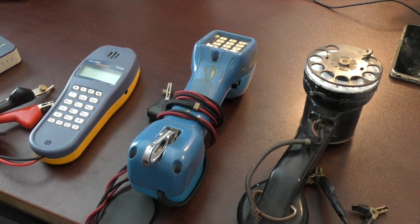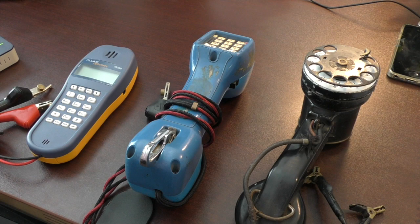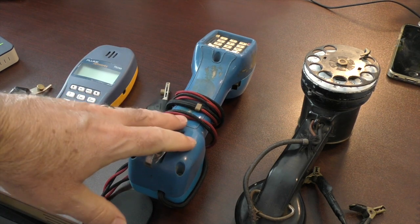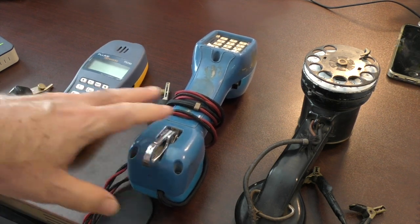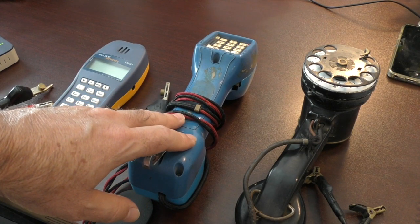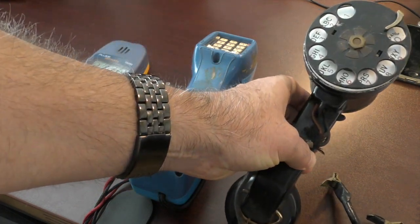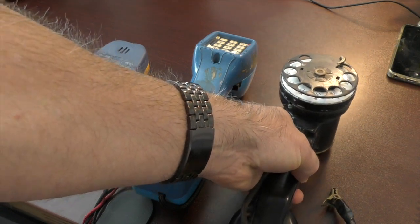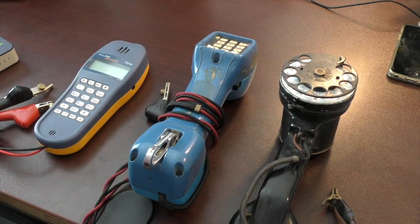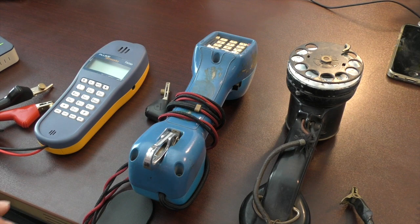Welcome back to Do It Yourself Telecom. I have an interesting novelty to present today — my two lineman's test sets. The first one I started with, and on loan from my father is a very old lineman's test set, probably from the mid-1950s. What I find interesting is what they all still do the same, and yet some things have changed or been added on.